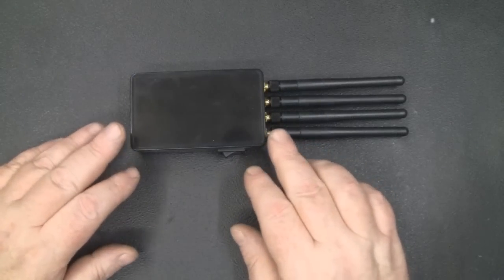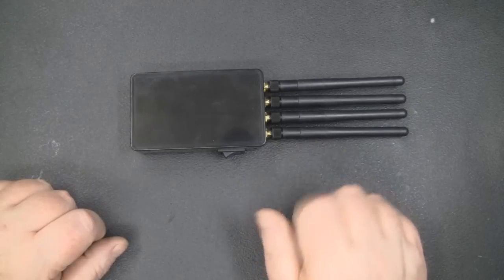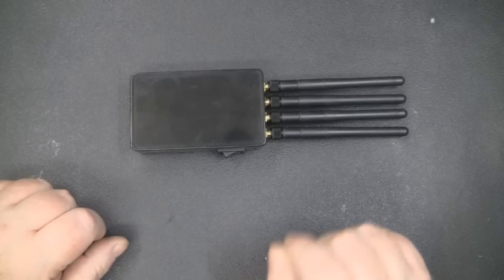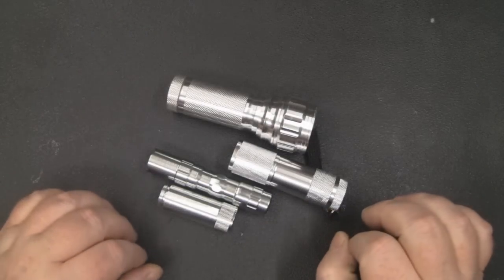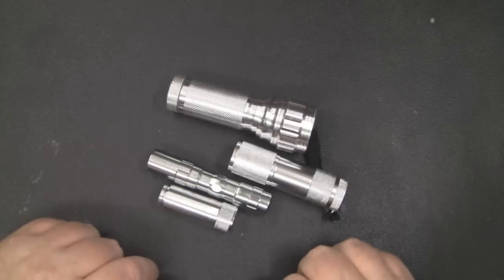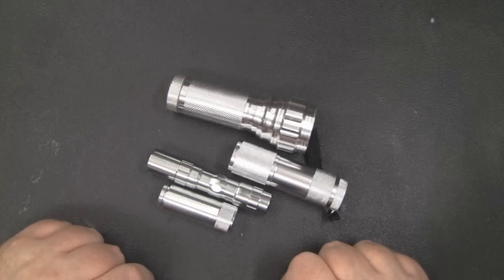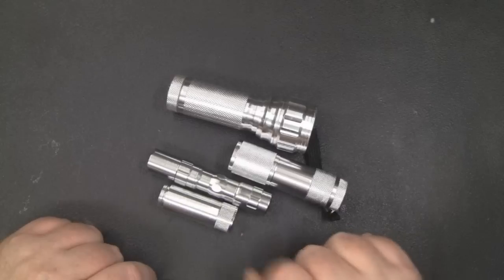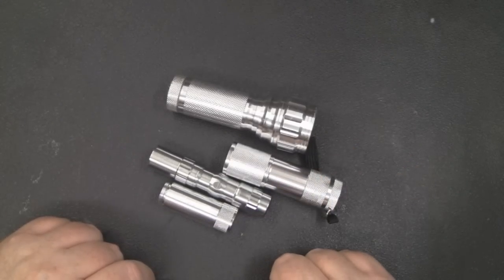When I was filming my last video on the Wi-Fi Jammer update, I thought wouldn't it be really cool if I built a replica sonic screwdriver that was also a Wi-Fi Jammer. I thought it would be fun to do a hack-along video where you see me thinking and working it out. The majority of parts I'm going to use are these cheap torches from eBay — most only cost a pound each with free shipping.